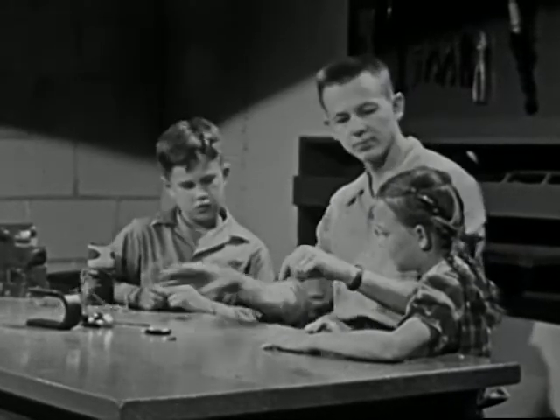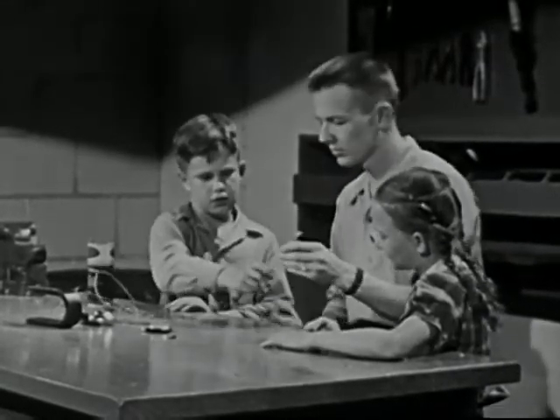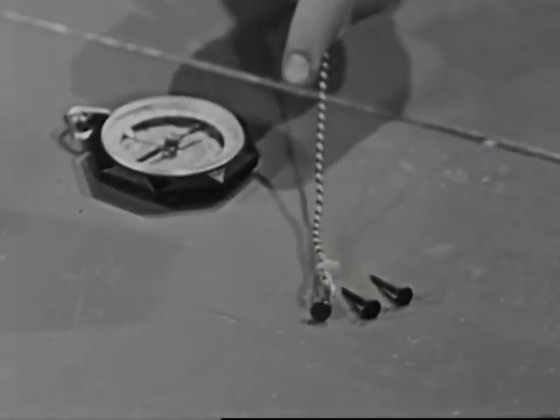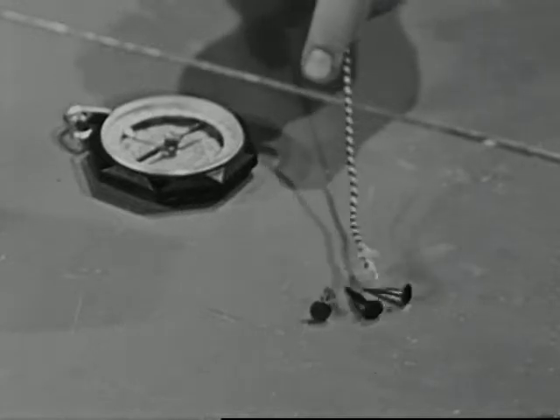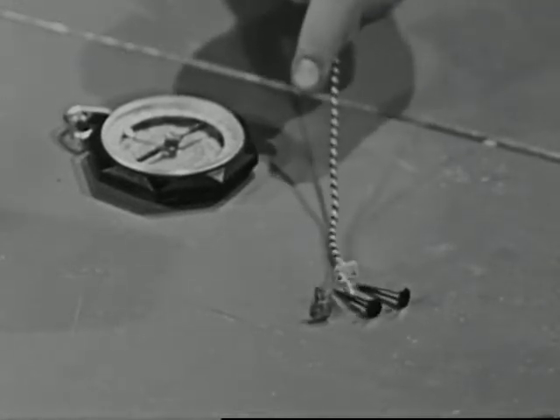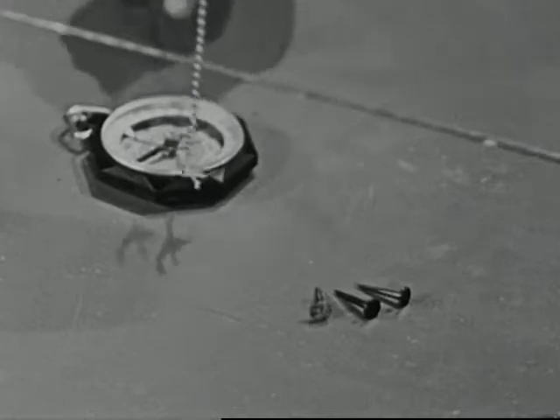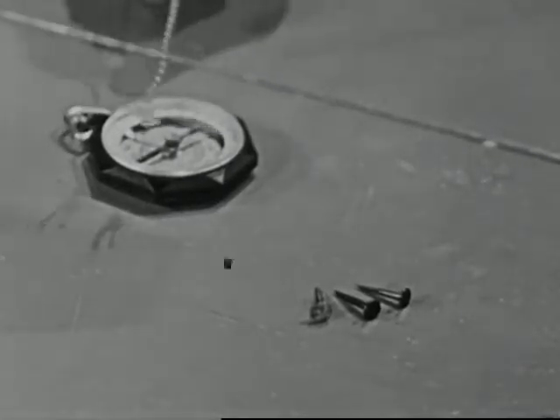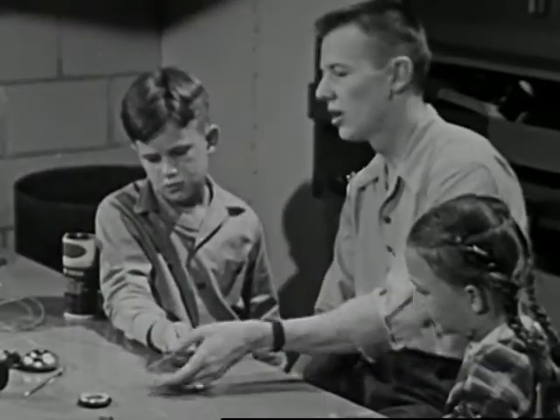Now, do you suppose this copper wire is a magnet? Well, it won't pick up these small nails, but maybe it just isn't strong enough. Let's try it on the compass. If it is a magnet, it will make the needle move. It doesn't, so it isn't a magnet.